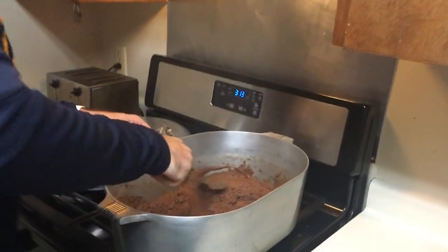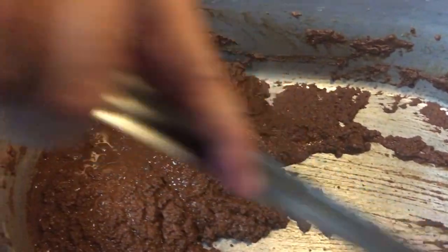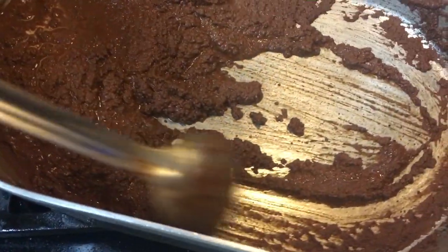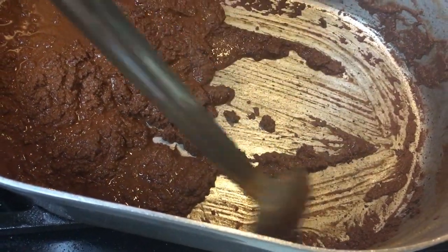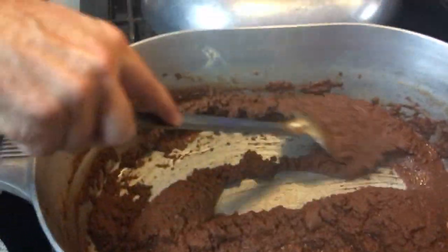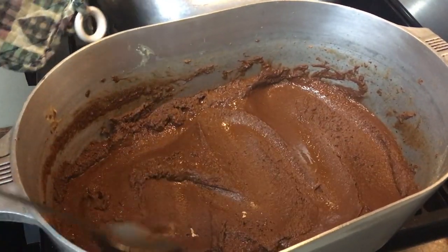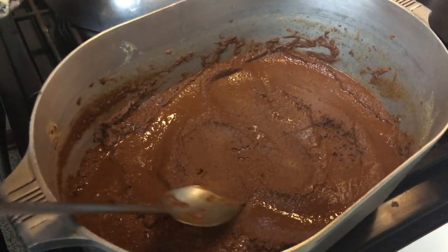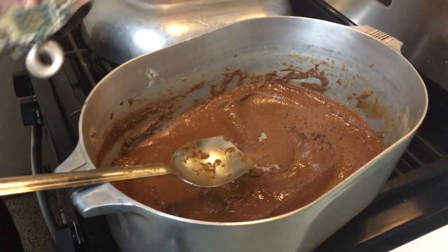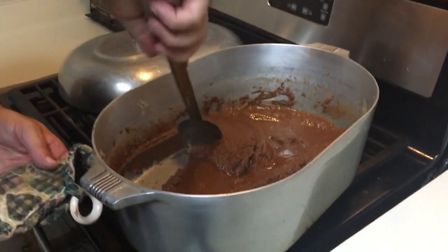This is it — this is what I'm looking for. You see this dark brown color? This is where we want to be. Make sure nothing's burned in these corners — that's why we had that flat spoon. We're going to turn all the way low on both sides, dump our onions and bell peppers in here, and season it. A lot of people don't season their roux, but I always season mine.